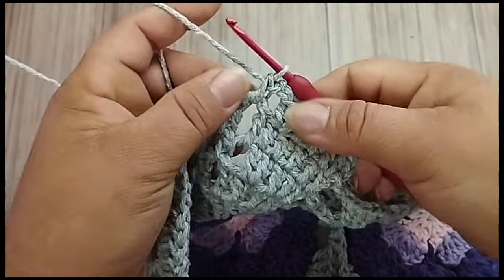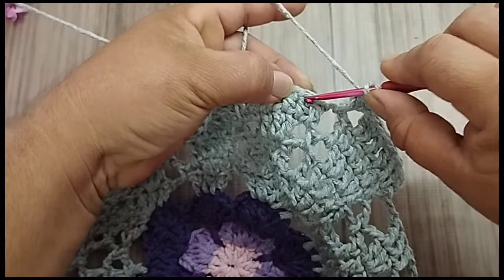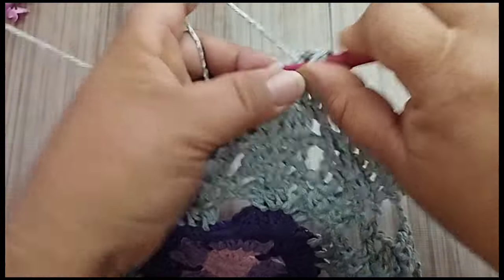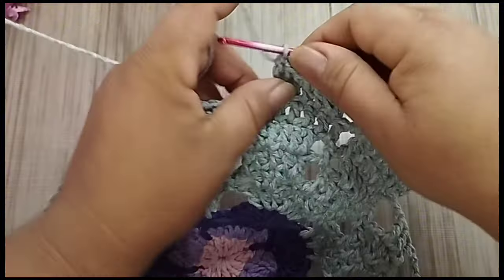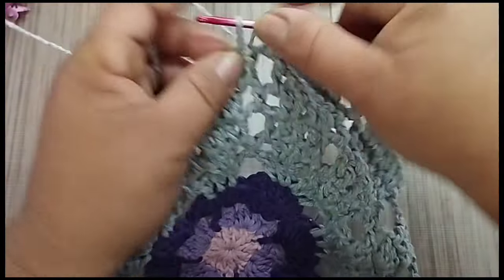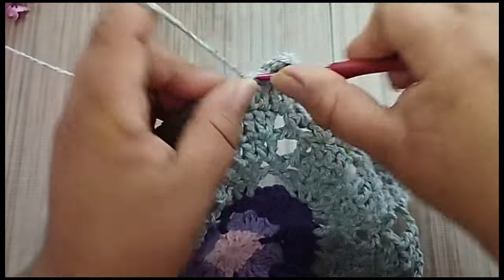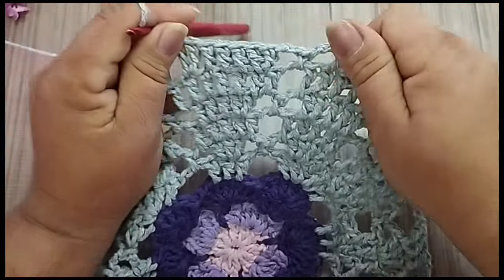Duas correntes. No espaço, ponto baixo. Duas correntes. Vou pular o primeiro ponto aqui. No segundo, eu já faço um aumento. No terceiro ponto, eu faço um. No quarto ponto, um. No quinto ponto, eu faço um. E no sexto ponto, eu faço dois. O sétimo ponto fica sem trabalhar. Duas correntes. No espaço, ponto baixo. Duas correntes. Pulo aqui. Um. No segundo, dois. No terceiro ponto, um. No quarto ponto, só um ponto alto. No quinto ponto, um ponto alto. E no sexto ponto, dois pontos altos. Assim, eu fico com sete pontos pra cada motivo, dessa forma.